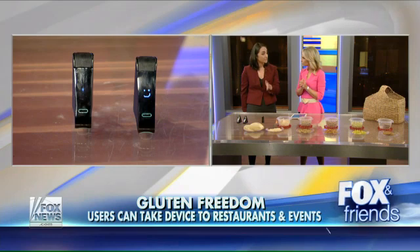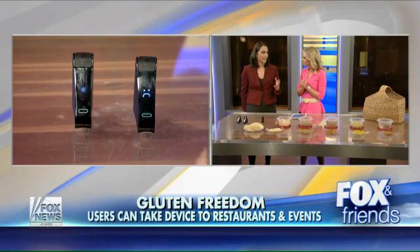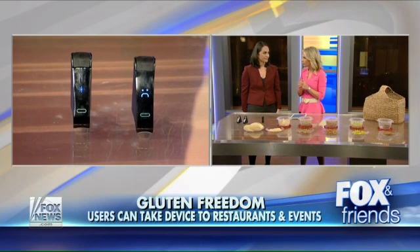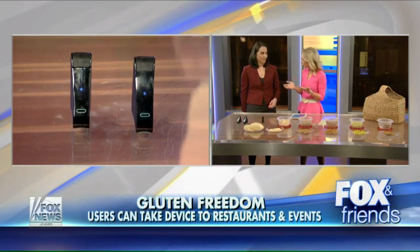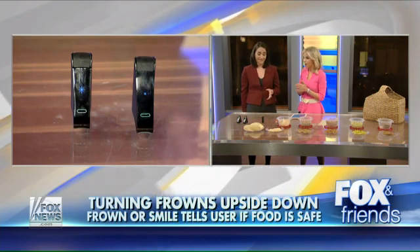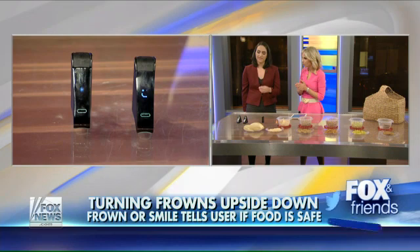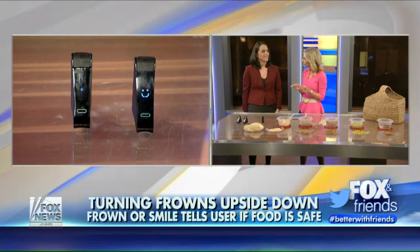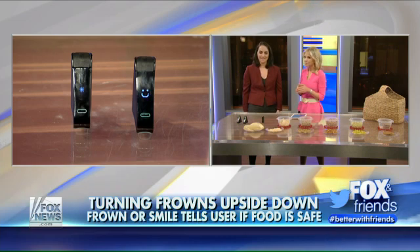How accurate is this? Right now we're developing for 99.5% accuracy at 20 ppm, and we're going to be validating all that data with third parties when we ship. We're planning to ship the product by mid-next year. You can pre-order it starting tomorrow at a discount, and it will be shipped by mid-next year. If anyone's interested in doing that pre-order, they can go to NimaSensor.com — N-I-M-A-Sensor.com.